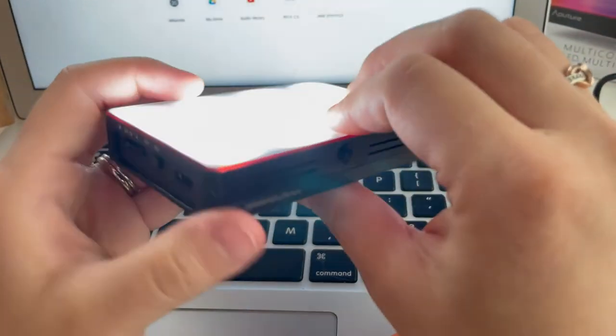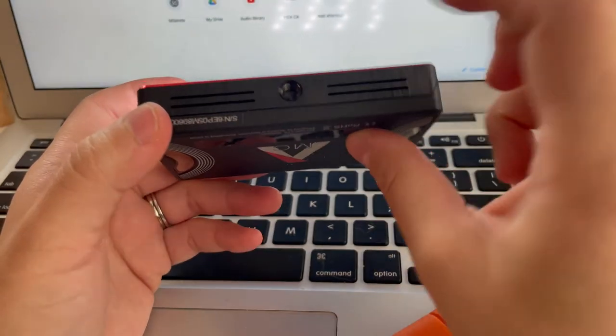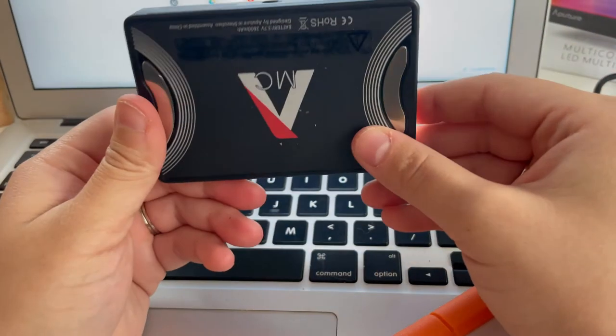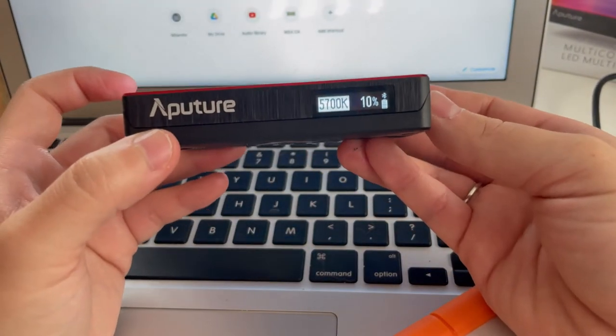You also have a charging port on the side, and there's a screw at the bottom which is really handy because you can put it on a tripod and maneuver around as needed. It's a very simple design, but it packs a lot of features.